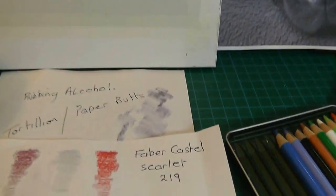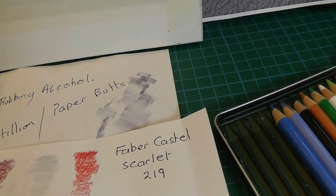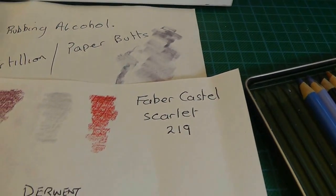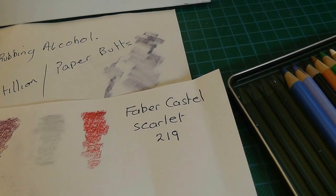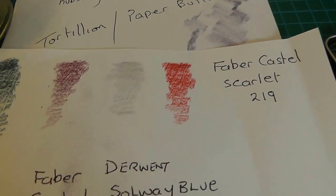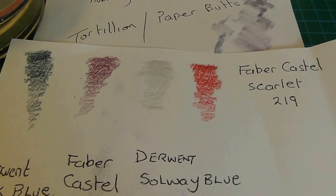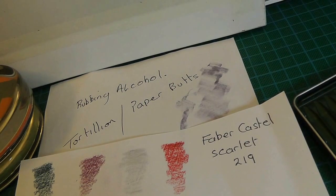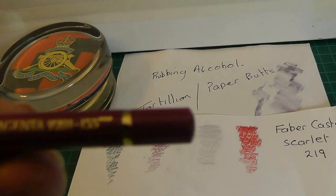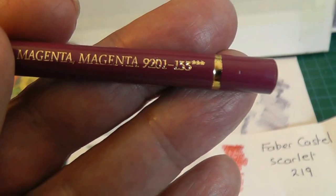The other pencil I used was a Faber-Castell. I've only used six pencils total. I haven't used black because they tell you not to — I'm religious when half a dozen people tell me something. So I've used Faber-Castell Magenta — number 133 — which I quite like.